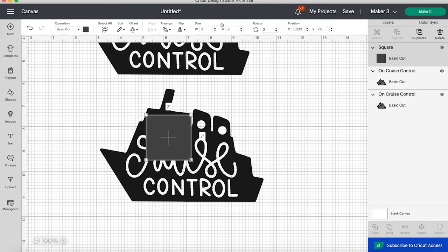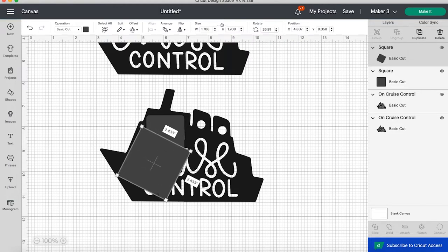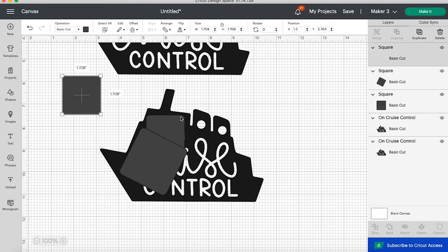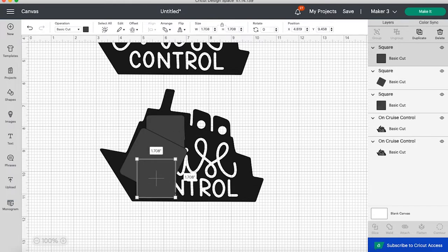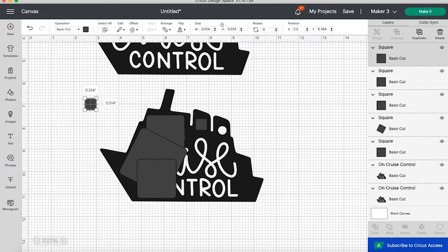I'm going to add that to my blank canvas and add a few extra details. Since we're layering infusible ink and iron-on, I copy and pasted that image and I'm going to make an offset path behind my design that can be infusible ink. I'm grabbing some shapes to cover over all the words and the empty cutouts on the image so we can weld them and make one solid ship design.